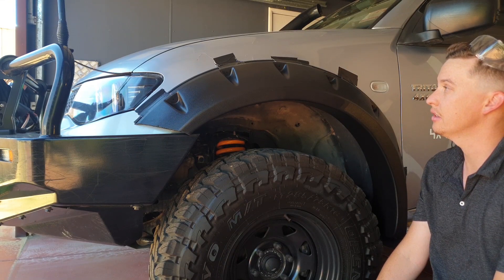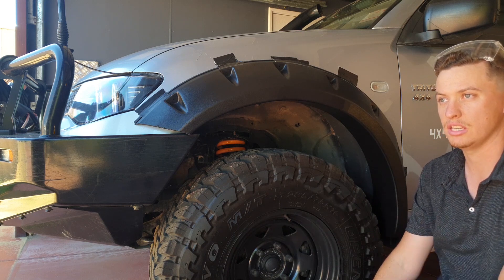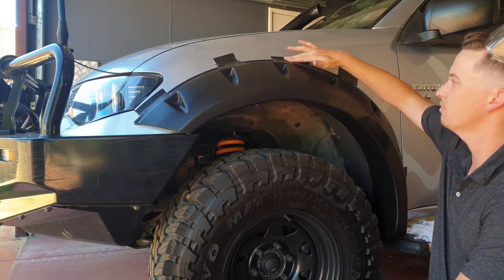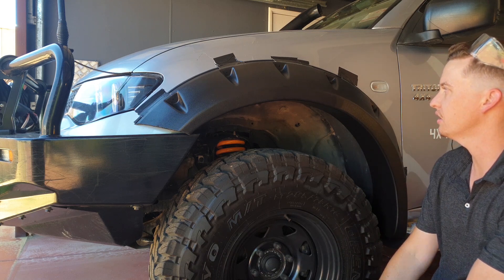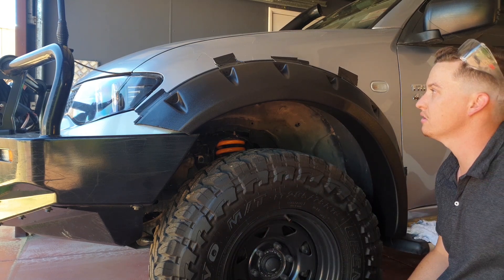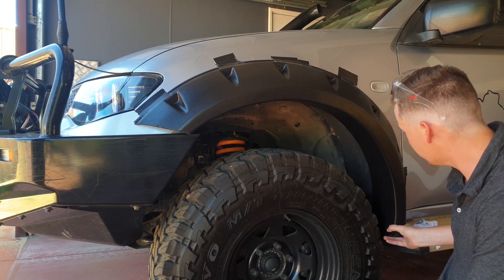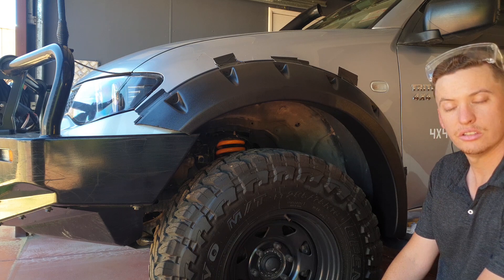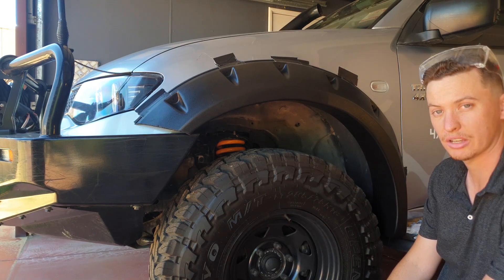Next stage is the test fit — the flare will sit like this on the car. The instructions say you need two people, but masking tape works fine to hold it still and make sure everything lines up perfectly. I've checked the clearance and it clears the tires nicely, which is one of the main reasons I bought it. Once everything's bang on, you can start drilling holes into the guard.